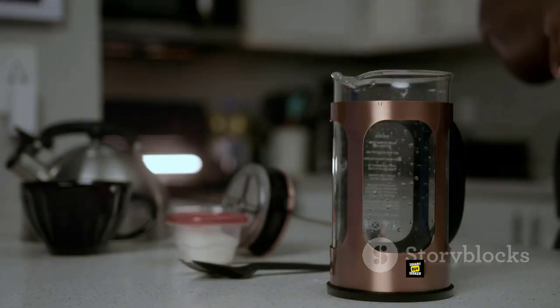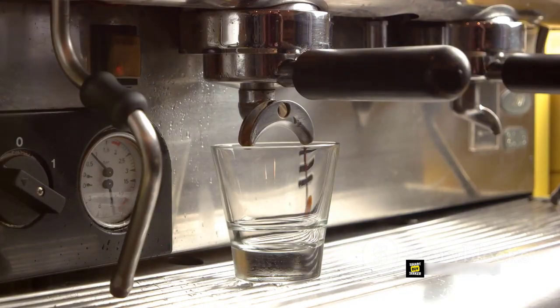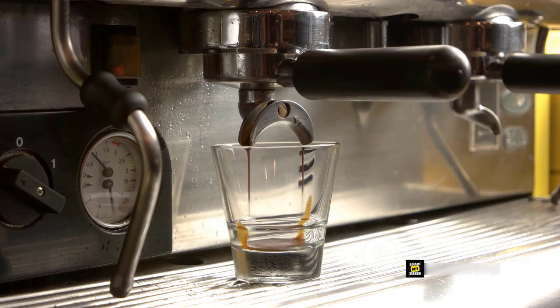And if you're impatient for that first cup, the auto-pause and pour function halts the flow when you lift the carafe mid-brew. Just replace the carafe to continue brewing.